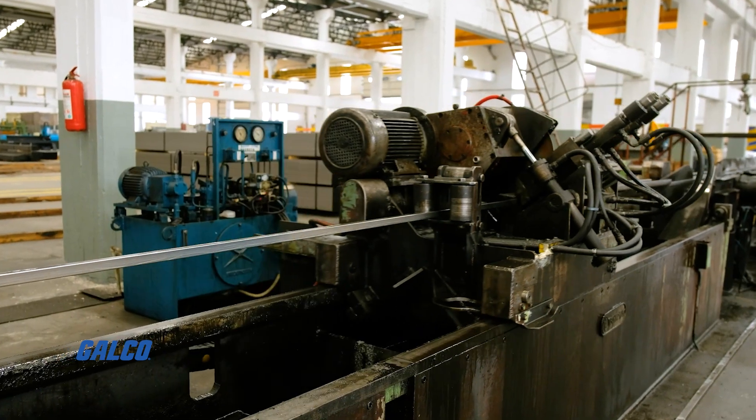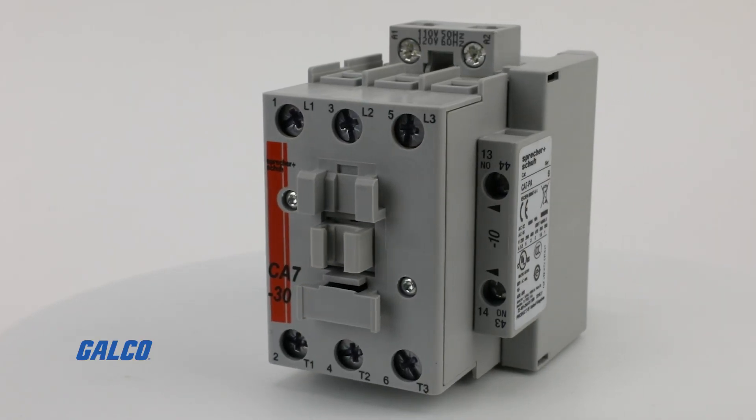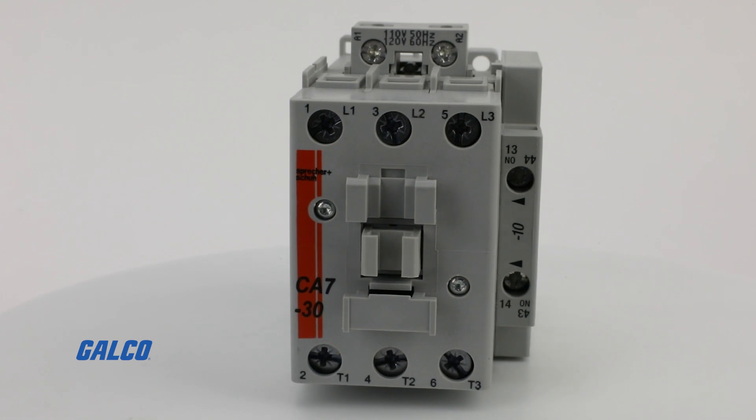Whether you're controlling motors or handling lighting loads, the CA7 series from Sprecher and Schuh has you covered safely and reliably.